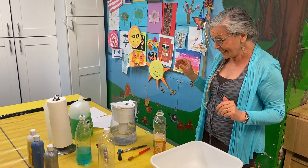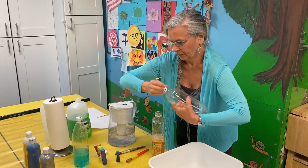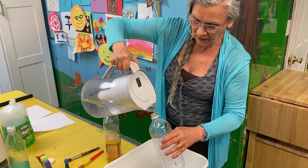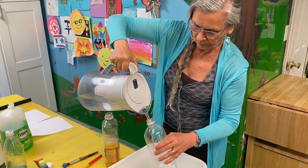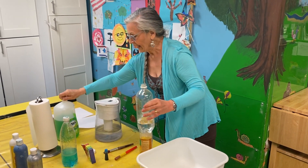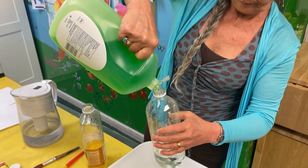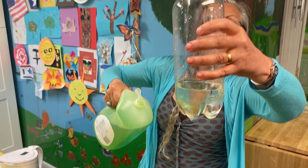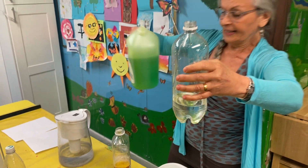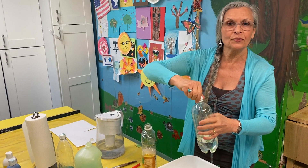Now let's try and make a different kind of bubble. A different bottle, some water. And this time, some dish soap. Do you see the dish soap in there? It's sinking to the bottom. But now, can you guess what happens when I shake it?